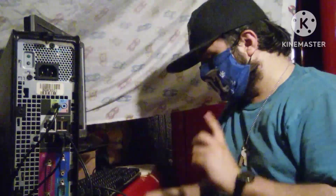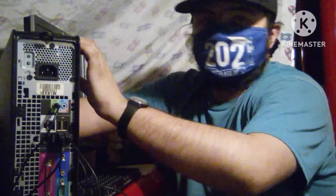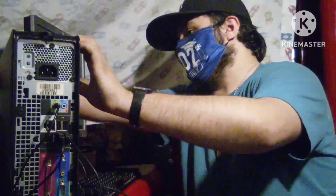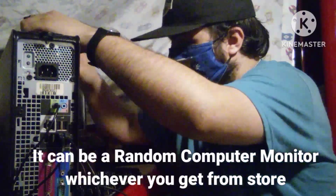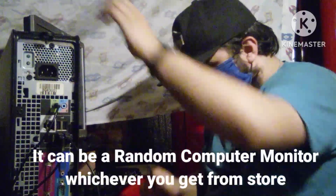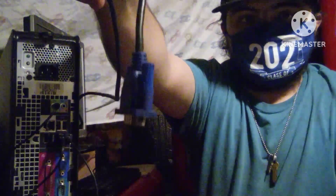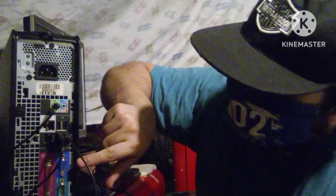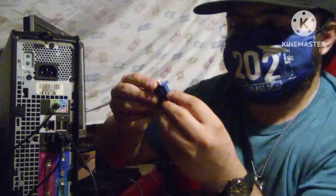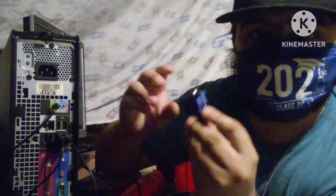What you need next is that blue VGA cord in order to power on the monitor. You need a monitor in order for this to work. So what you're going to do is look for the blue VGA port — it's right here. Go ahead and plug it in right there, which I'm going to show you right now.